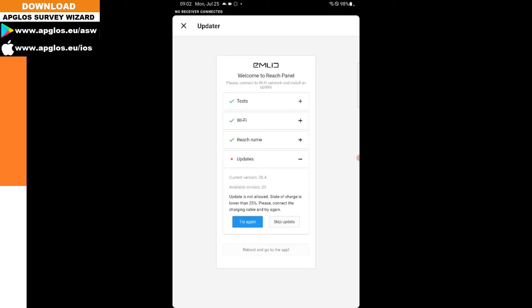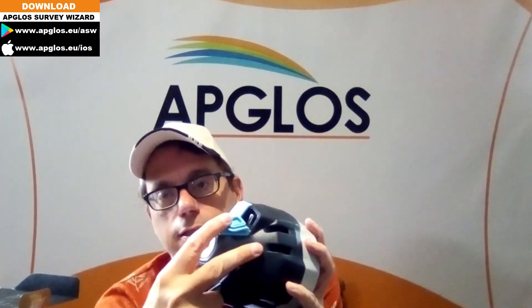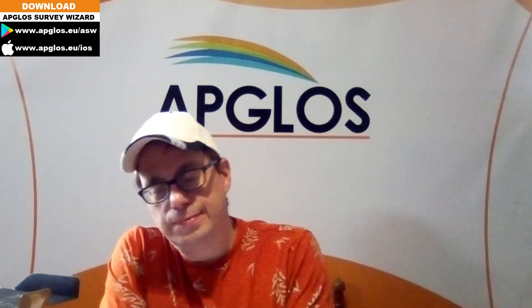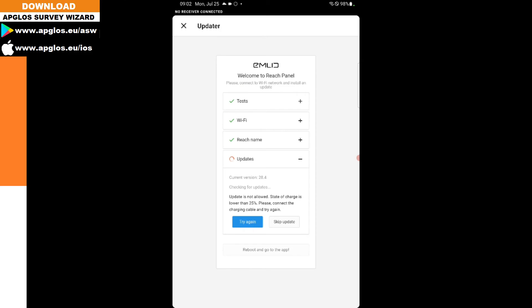However, it says the state of charge is lower than 25%, so we have to connect the charging cable and try again. There is a USB-C cable in the suitcase of the EMLID REACH RS2 Plus. You connect it to the USB-C port on the device and at the other end into a USB adapter. Now you see the light blinking, which means it's charging, and we can continue by clicking 'Try again.'